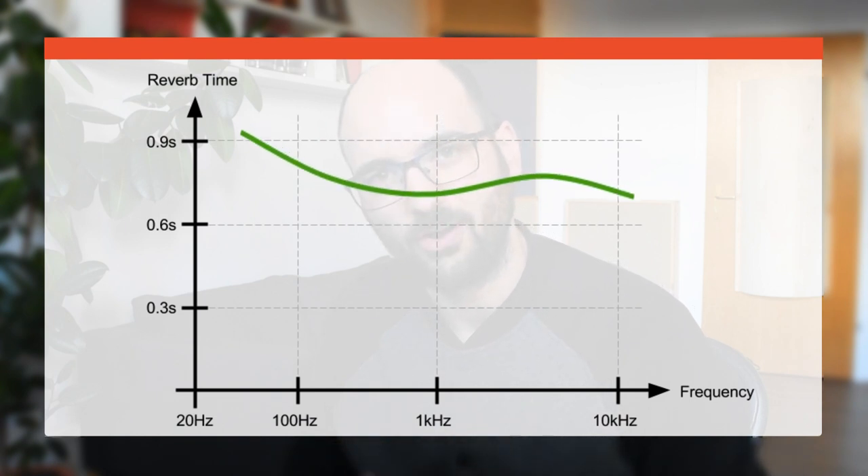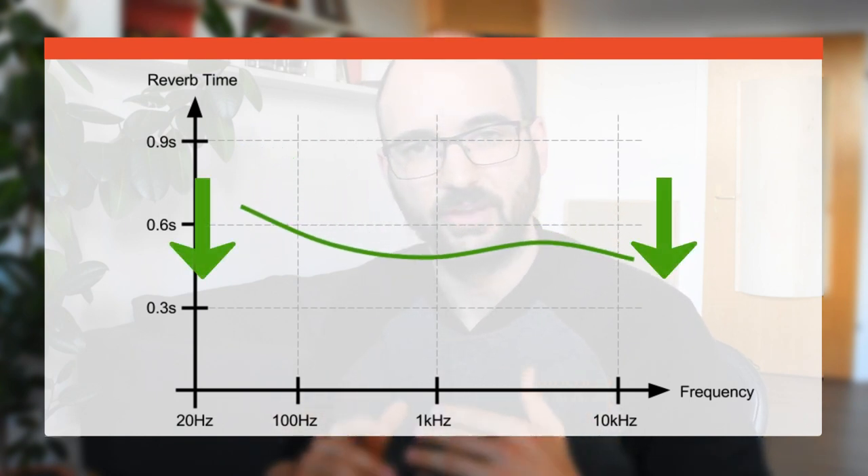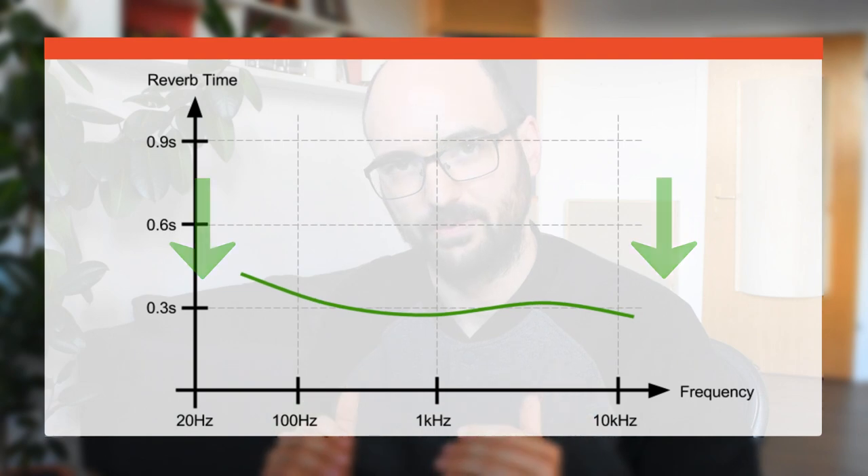The simple answer is no, you can't have too much absorption — as long as you're reducing the reverb time evenly across the spectrum.